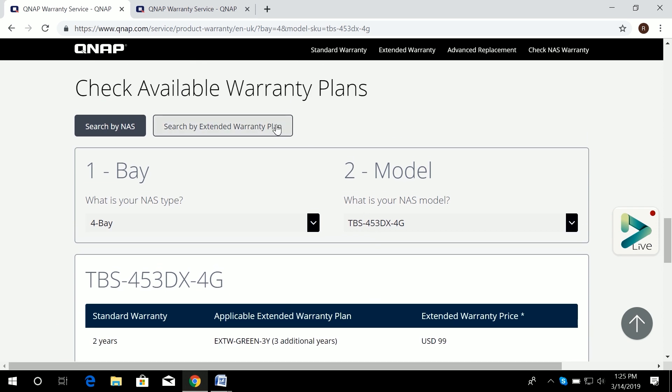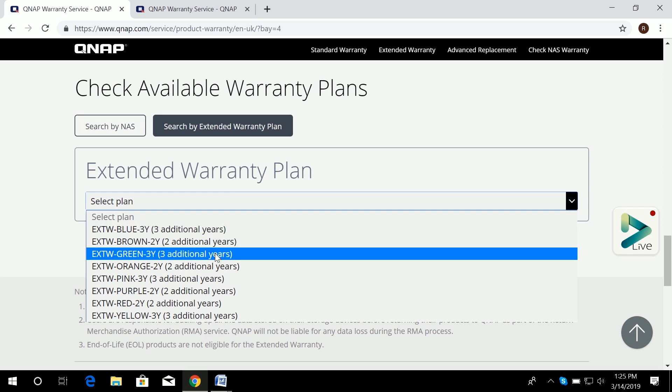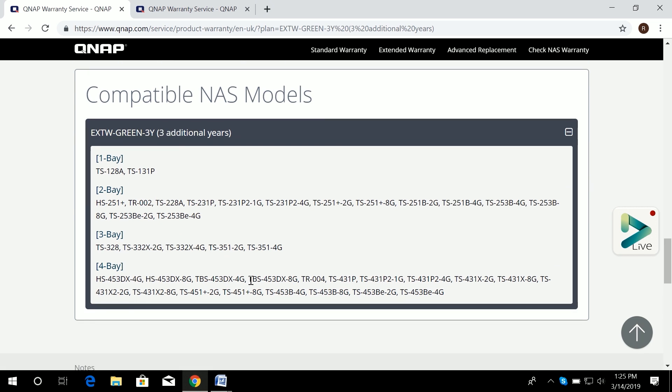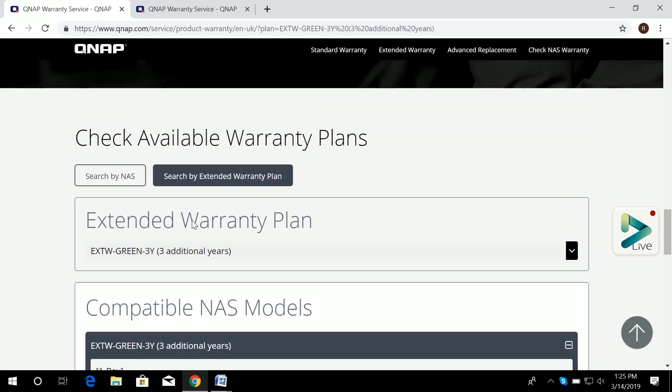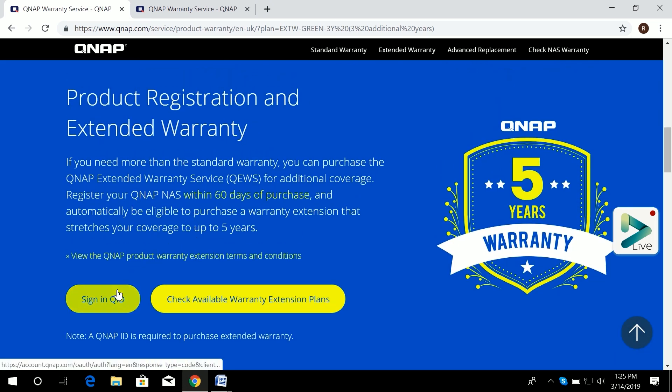You can also search by warranty plan color. If you have one of the physical packs and aren't sure which NAS model it applies to, select the color — for example, green for an additional three years — and you can see all compatible NAS models listed. The TBS-453DX appears here, and the green label covers one-bay to four-bay NAS models with an additional three years.